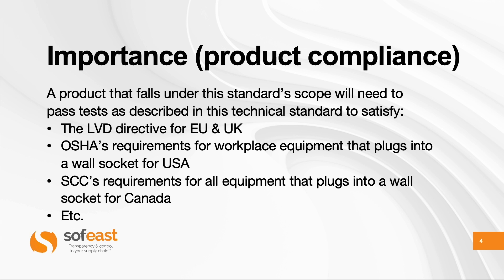So why is this technical standard important? If a product falls under the scope — and I'll go into that right after these few slides — you will need to pass some tests, usually done in a laboratory, as described in this technical standard. For the EU and UK markets, it's the Low Voltage Directive, which covers up to something like 600 volts — so low and medium voltage products — and the Radio Equipment Directive if it applies, because it includes LVD. For the USA, under OSHA requirements, it's absolutely compulsory to comply with this standard for workplace equipment if it plugs into a wall socket. Retailers, insurance companies, and so on might also require it for other products, but what is mandatory per official requirements is that this is for workplace equipment.